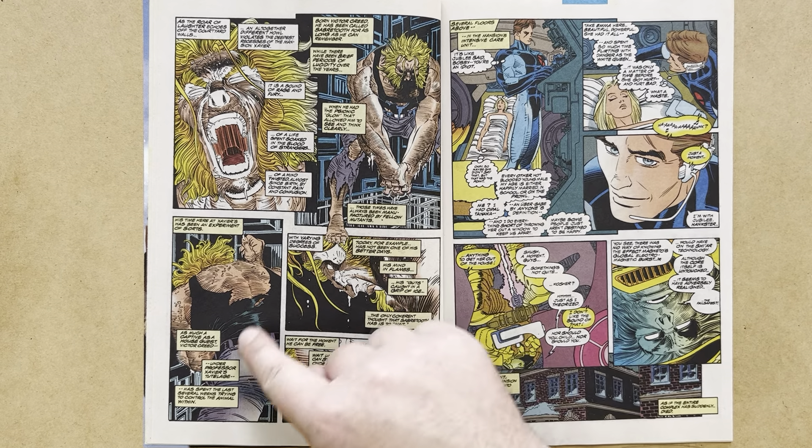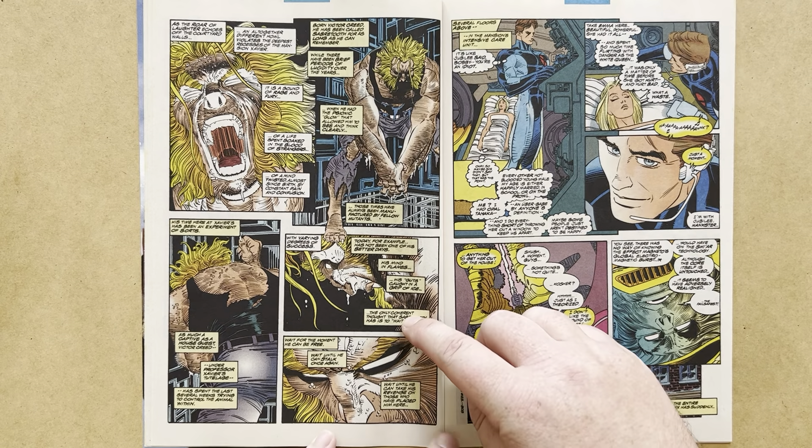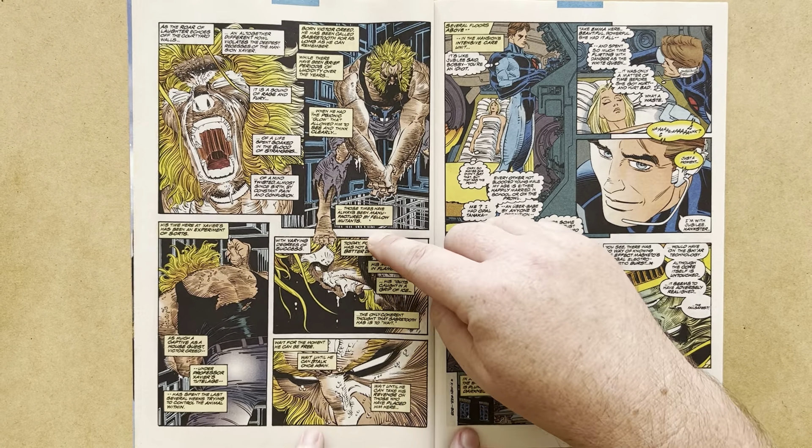The narrative captions tell us today has not been one of his better days — his mind in flames, his guts caught in a grip of ice. The only coherent thought that Sabretooth has is to wait: wait for the moment he can be free, wait until he can stalk once again, wait until he can take his revenge on those who placed him here. Of course, he did volunteer for it — he asked Professor X for help — so he's partly to blame for his situation. Really great work by Romita Jr. on these pages and panels.